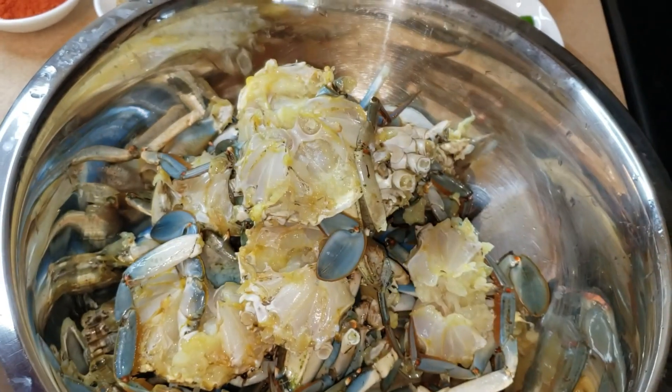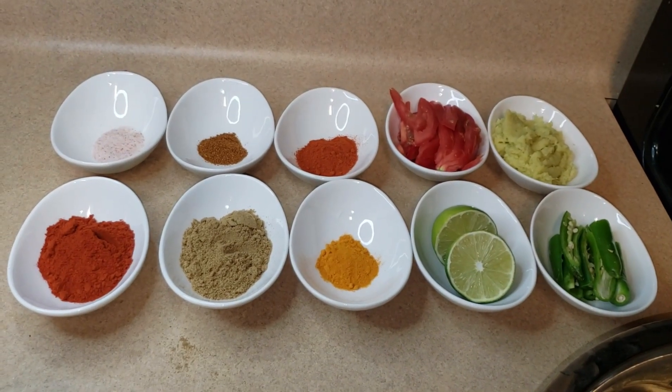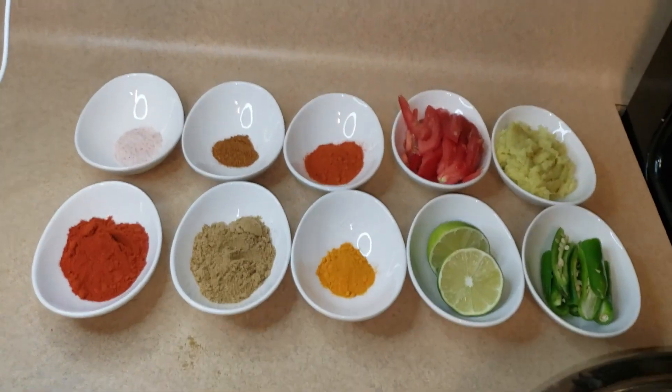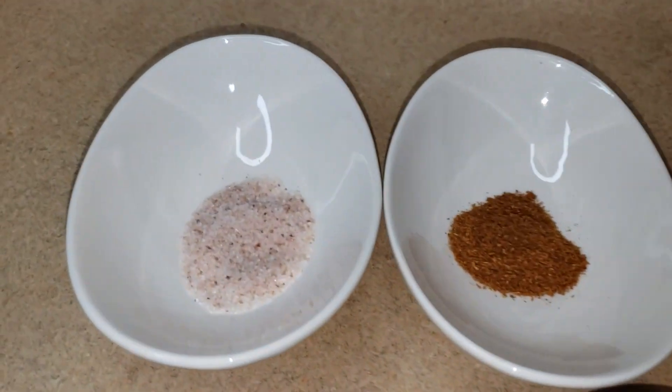Now I have cleaned everything — my husband helped. I have washed them with water and turmeric, giving them that yellow color. Here you can see the claws, the legs, the hind legs, and the main body parts — front and back — all finally cleaned.